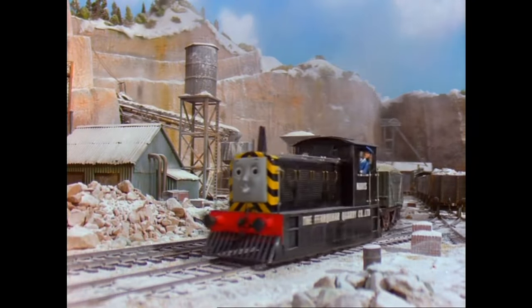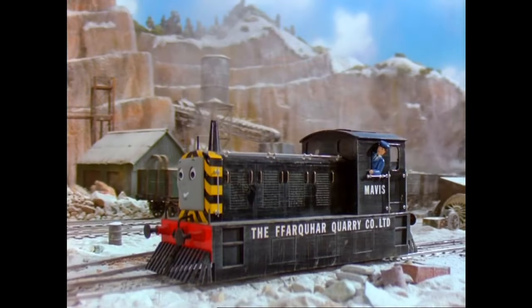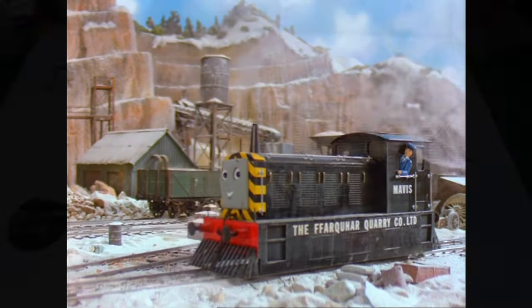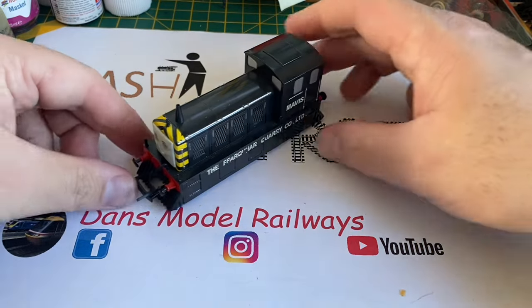Mavis is a diesel engine who works for the quarry company, shunting trucks in their sidings. She has six small wheels hidden by side plates, just like Toby's. Hello and welcome to this episode of Trash to Track.